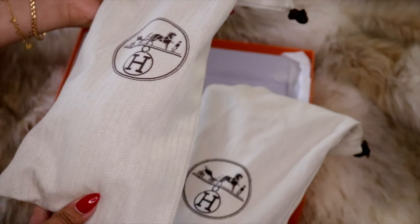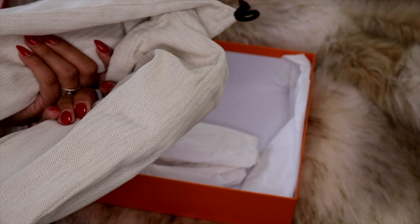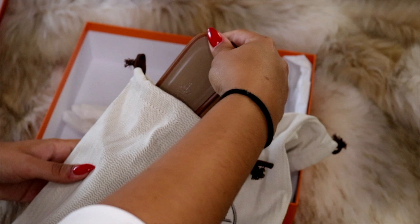You get these two beautiful, nice and thick dust bags — you get two, which I love. I've said before that I love when they give me two dust bags for shoes because it offers more protection. And here we go — yes you guys, I got yet another pair of Hermès Oran sandals!